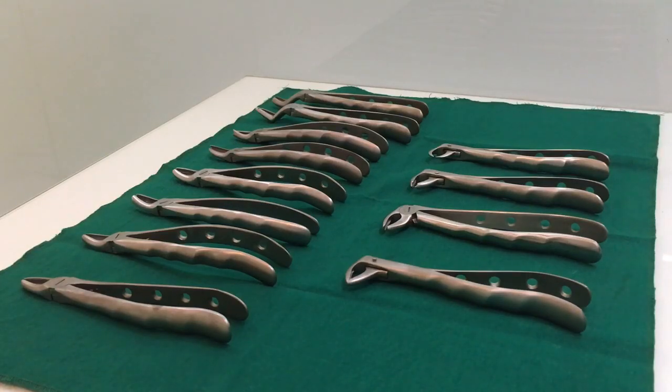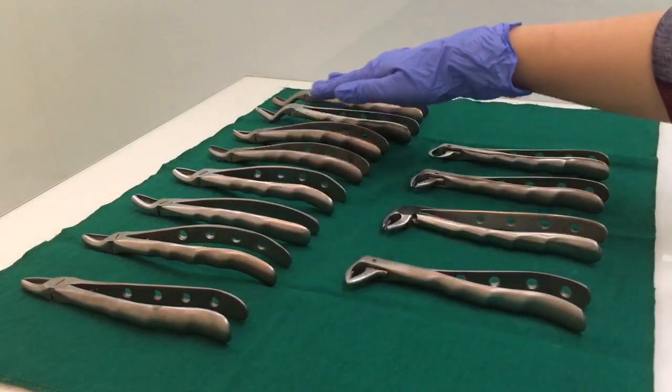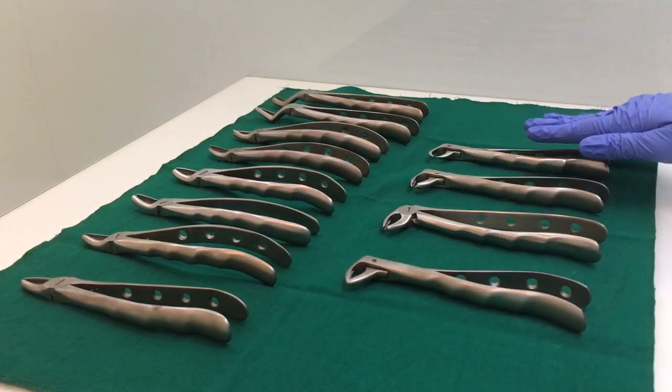Many find it very confusing as they more or less look similar, especially the upper forceps. There are two sets of dental extraction forceps: the upper forceps and the lower forceps.